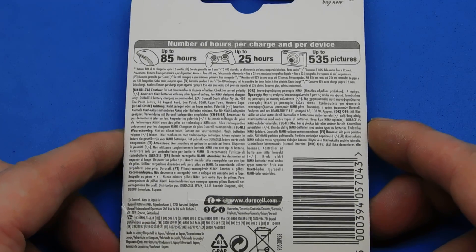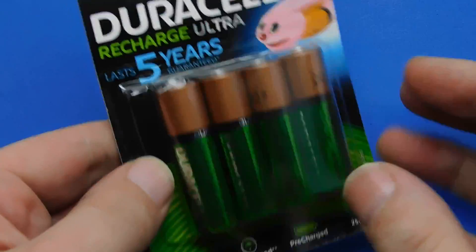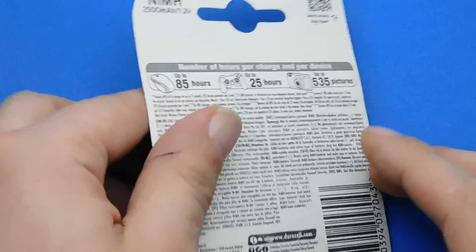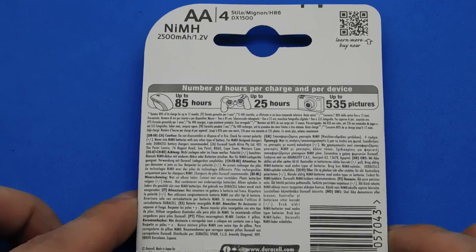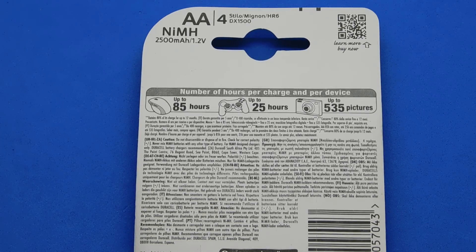So back to these batteries — they are designed for high power and high drain devices like cameras. The ultra brand is marketed as longer lasting, so these are the ultra brand as you can see: recharge ultra. I had noticed that these nickel metal hydride are 1.2 volts though, and the normal throwaway cells are 1.5 volts.